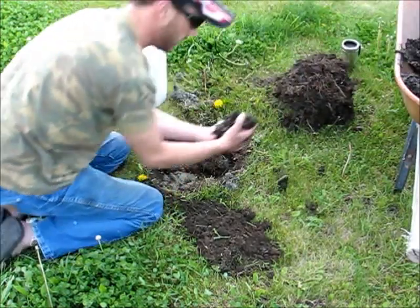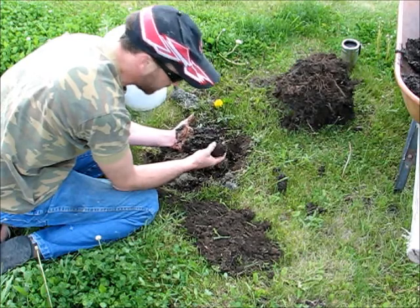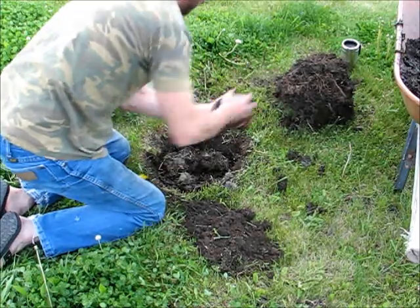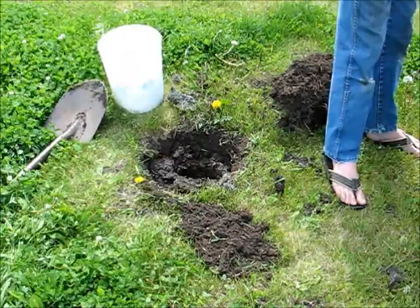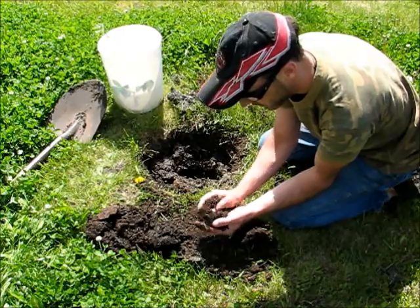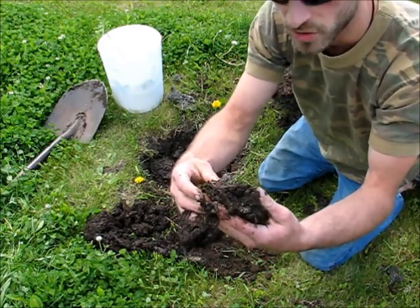Then I'm going to take some of this really well-composted material — it's a combination of chicken manure, grass clippings, and household compost that has broken down really well. It's very wet from sitting out in the wheelbarrow in the rain. I'll be using some of this around the edges as well. I've taken out some more compost and will mix it with some of the original dirt. The worms are really enjoying this compost and getting in there good, so we're going to put some of these worms right next to this new tree.